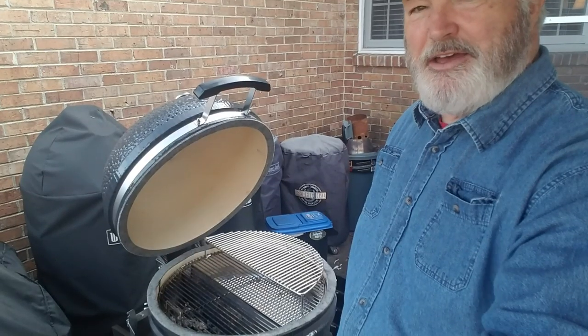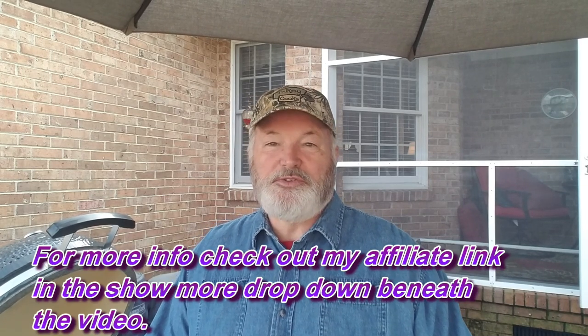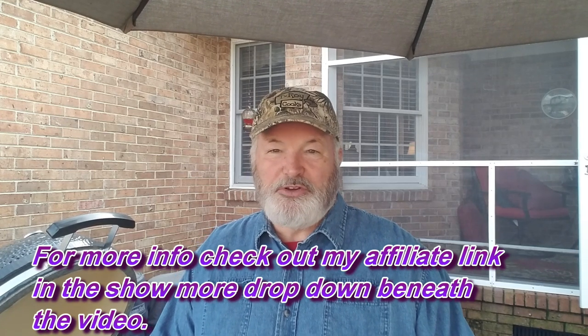Hello YouTube, this is Phil Rogers from the Phil and Florence YouTube channel. It's the day before Thanksgiving — happy Thanksgiving to all of you. We have a lot to be thankful for in America. I have the Slow and Sear Kamado right behind me, and right after I got this wonderful cooker I immediately got online and went to the SNS Grills website because I knew I was going to want some accessories. Today I'm going to use one of those accessories — the brand new, just-arrived rotisserie. Let me show it to you.